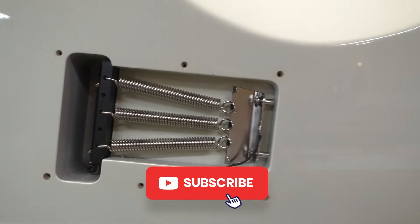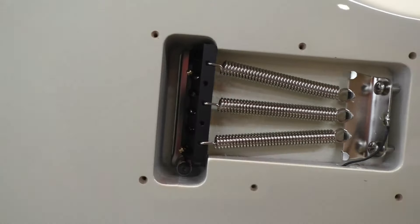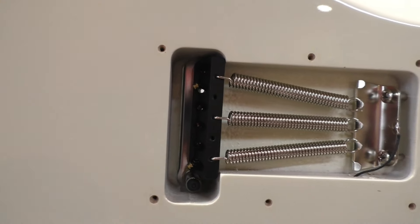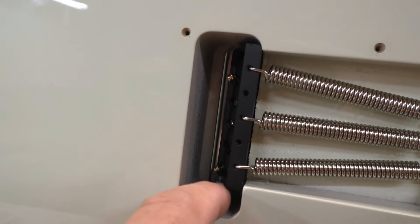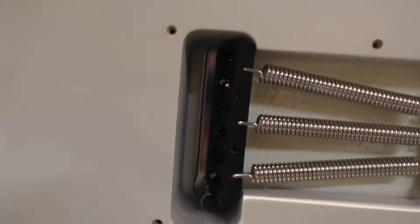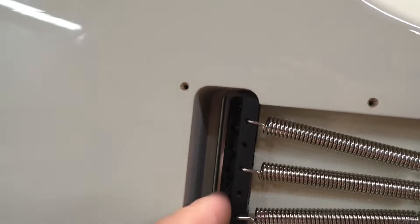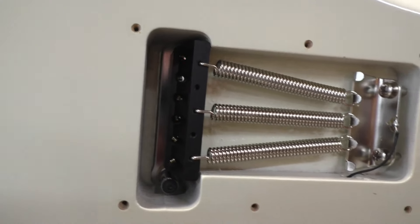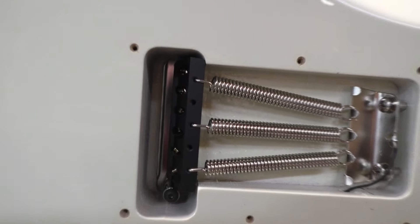I thought I'd bring you around to a seldom-seen area. Pretty neat — look at this trim block. You can see where the trem arm goes, and the ball ends. I'm just going to pull them a bit. Very nice — like super quality. That's a point for the John Page Classic Ashburn.